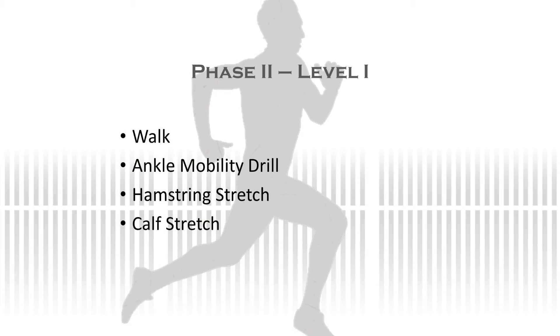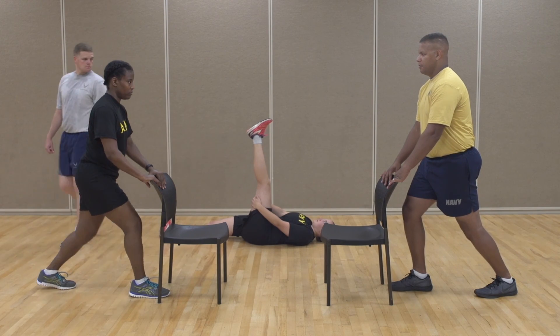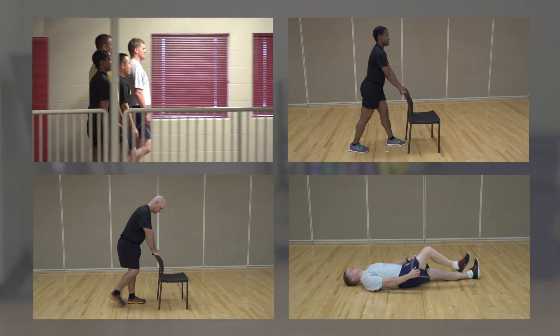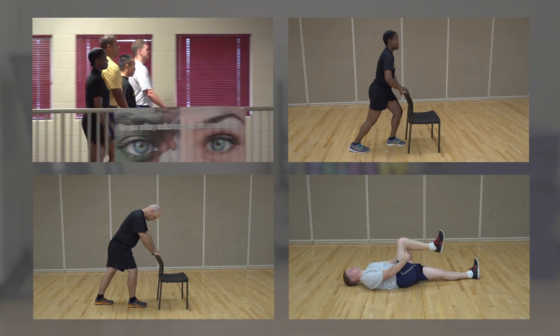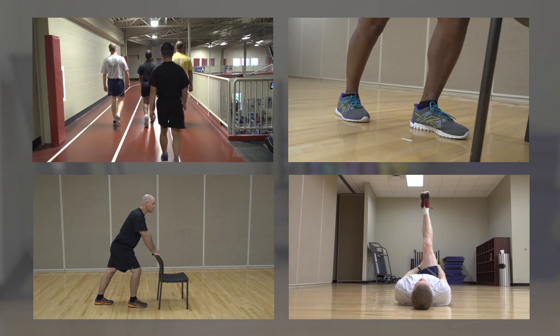We are now ready to start Phase 3's cool-down. Remember, the cool-down stretches are the same as in Phase 1. After walking at a normal pace for 5 to 10 minutes, complete the Ankle Mobility Drill, Calf Stretch, and Hamstring Stretch. Congratulations! This completes the Return to Run program. After you have finished all levels and are running pain-free, use this program as a building block to meet the goals of your own personal running program.